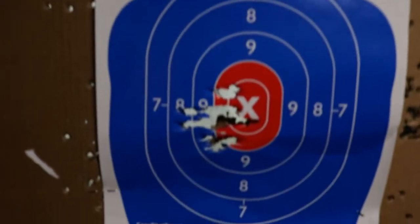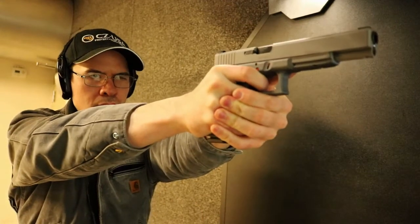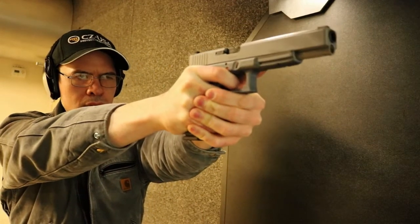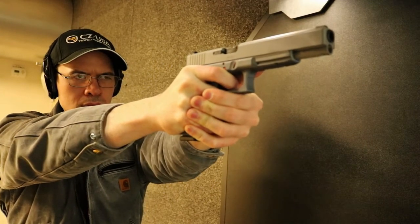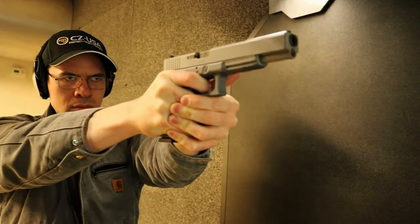Yippee-ki-yay, Melon Farmer. Overall good grouping, and I also pierced the ears of this target. On that note, I remember someone asking about the Glock Model 400. Of course, when I heard that, my first thought was — is that in the 40 or 50 watt range? I had forgotten there was such a thing as a Glock which can be converted to, I believe, the 400 Corbon.